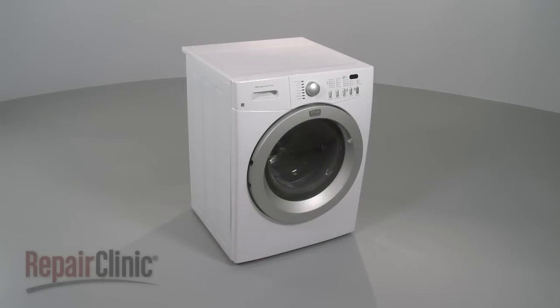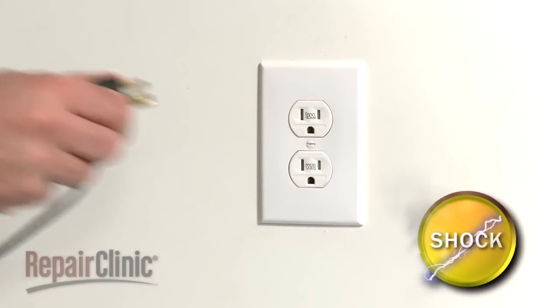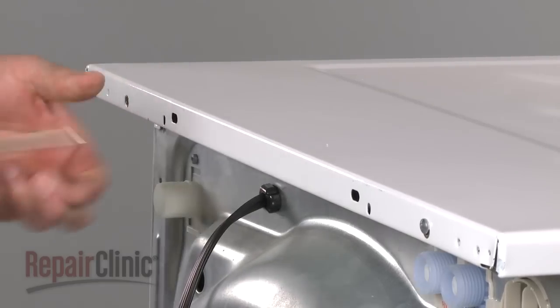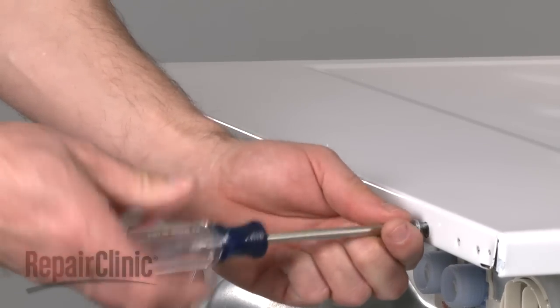Many repairs will require you to remove both the top and front panels of your front load washer. To do this, first unplug the appliance before beginning. Your next step is to remove the screws at the back of the top panel. This will allow you to pull the panel off.